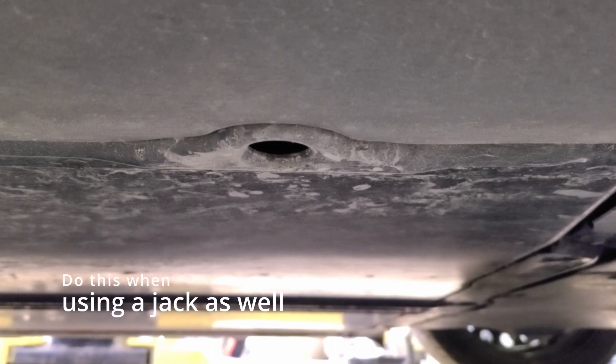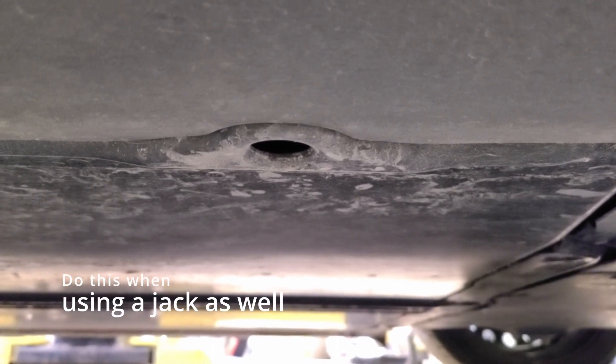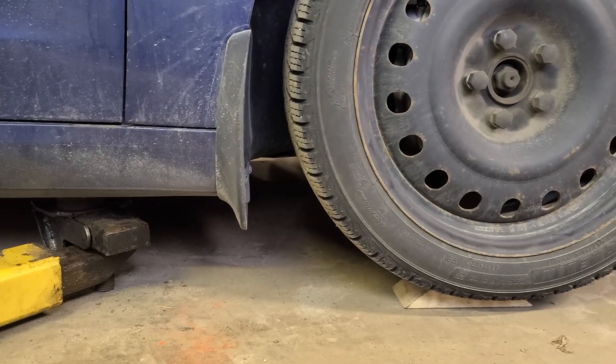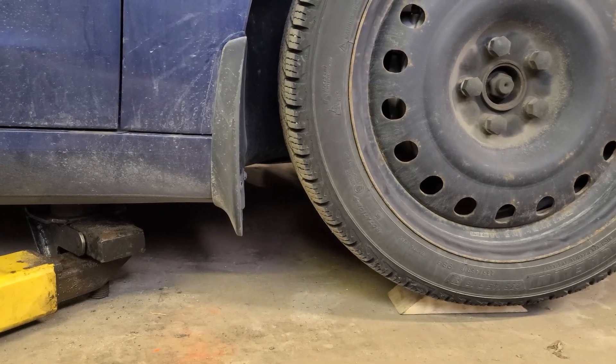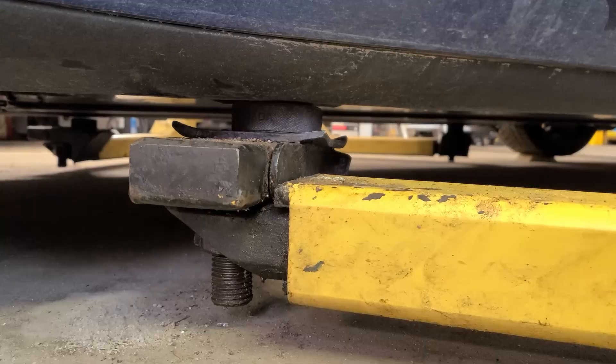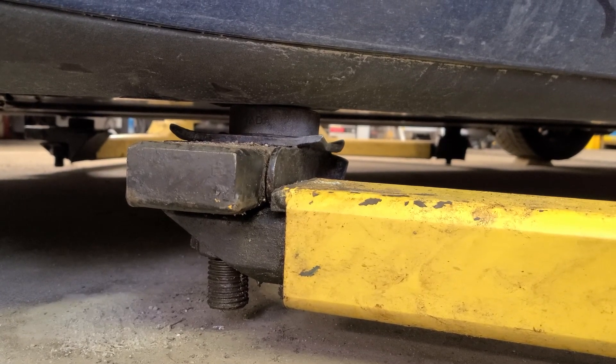So this is the lifting point on the Teslas. A regular hoist isn't going to fit on here, so what we do is we put a hockey puck between here and the hoist arm. I drive up on blocks of wood just to get this thing up in the air. That's because there's only about five and a half inches of ground clearance under here. Okay, we got all four corners set up on the hoist. We're ready to lift.